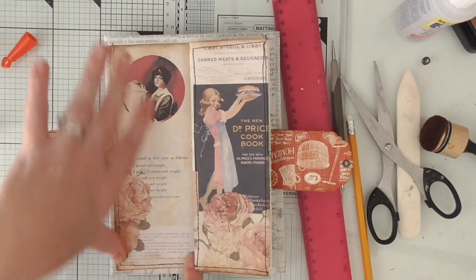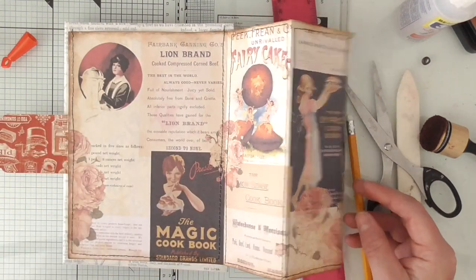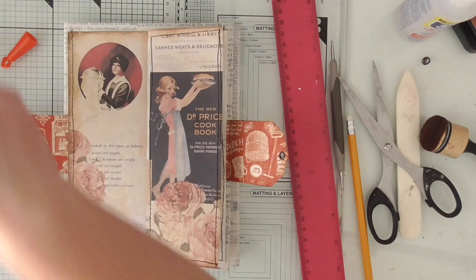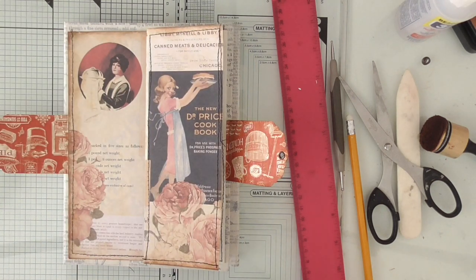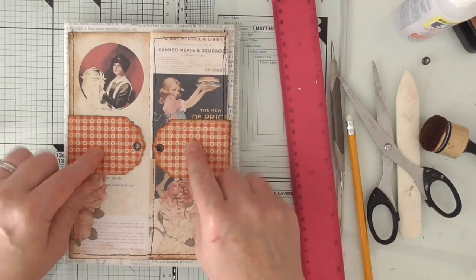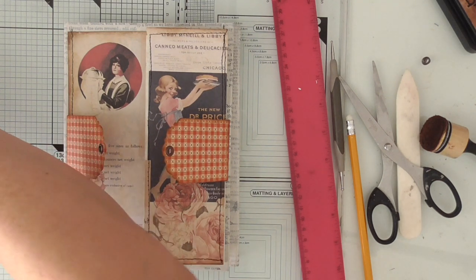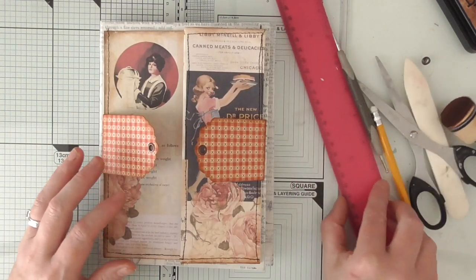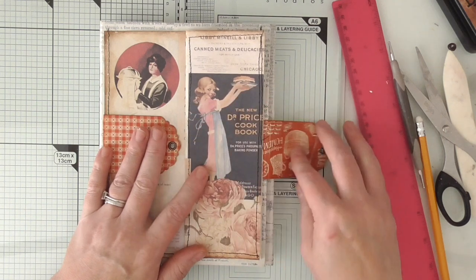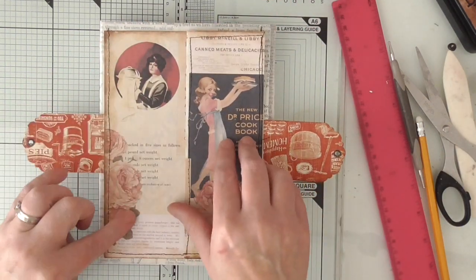It's a junk journal — nothing has to be perfect. I've sewn around the pocket and then round each panel. You'll see the sewing is wonky — I've done that on purpose. It's not because I'm a rubbish seamstress. Now that's going to close with some kind of twine, string, or seam binding. That's the closure done. I'm going to put a tab on there to show you to pull it or to go that way.